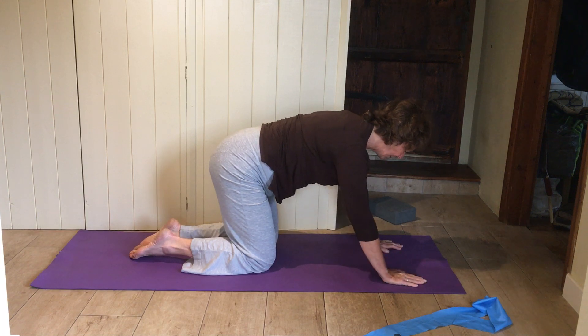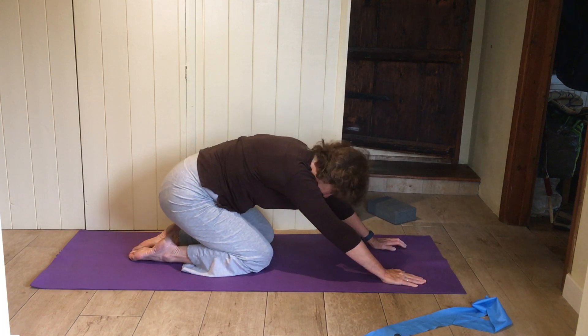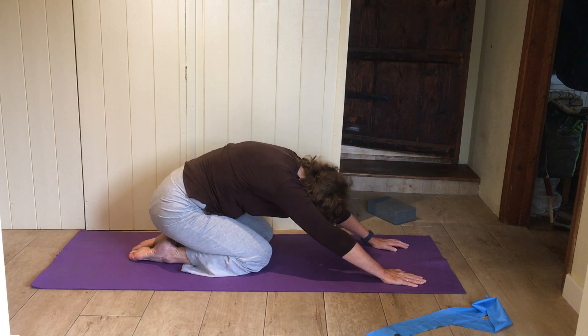Bottom back to your heels again, stretch the arms out, let the bottom sink right back.